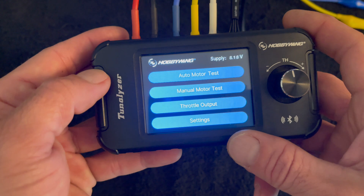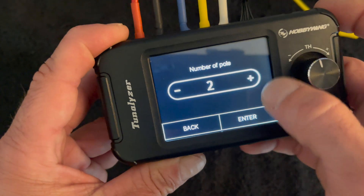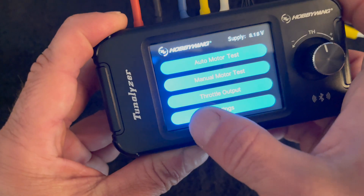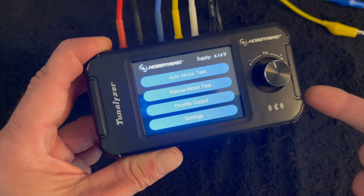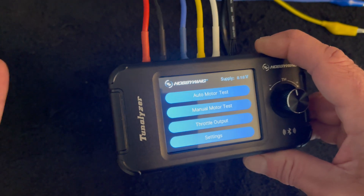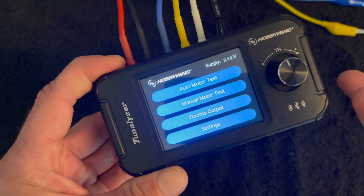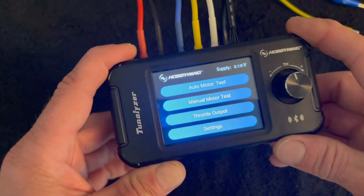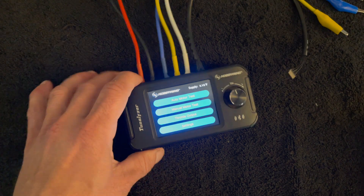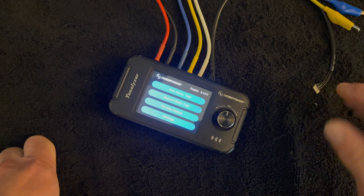This also works on multi-pole motors — you can select a large number of poles to get correct RPM information. It does sensorless motors as well; it doesn't give you all the same information since there are no sensors, so you only get KV and amp draw. It also works with non-HobbyWing motors — we get asked that all the time. One comment asked about brush motors: no, it does not work on brush motors. It only works on brushless, whether sensored or sensorless.